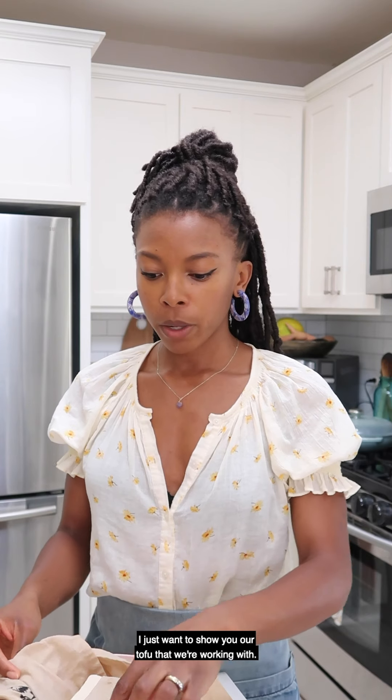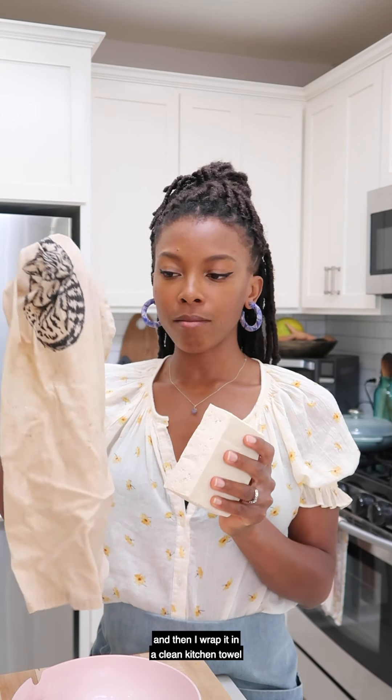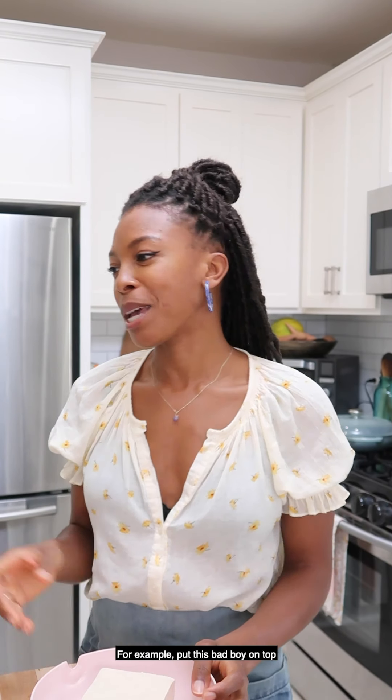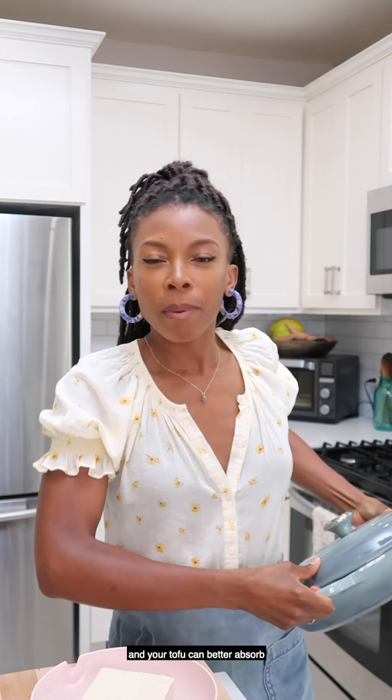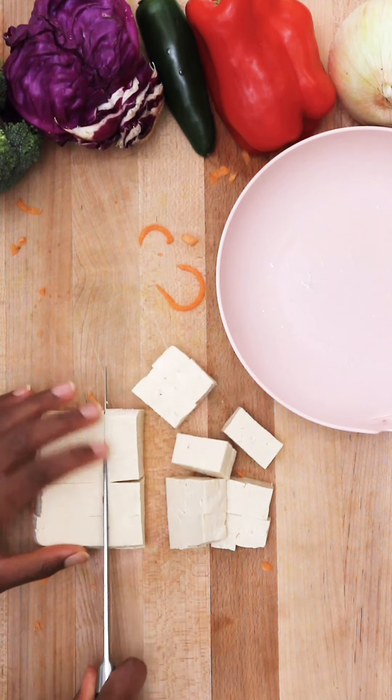These are our sweet potato noodles; I'm going to set them aside for now. I want to show you the tofu we're working with. This tofu has been pressed — I drain the liquid, wrap it in a clean kitchen towel or cotton napkin, put it in a wide bowl or plate, and put something super heavy on top. That presses out any excess liquid so your tofu can better absorb the flavors. Let me go ahead and cube it up — there are our nice tofu cubes.